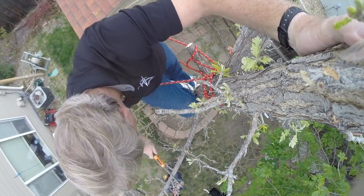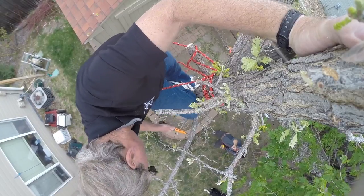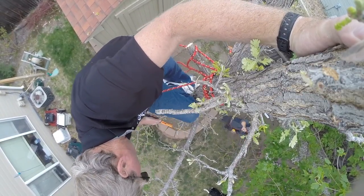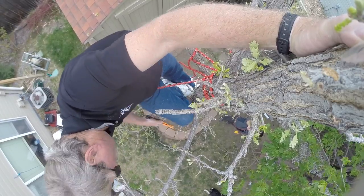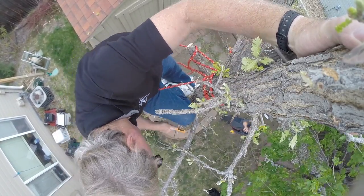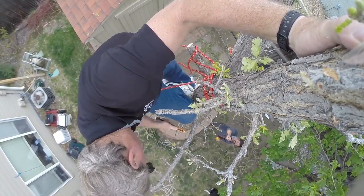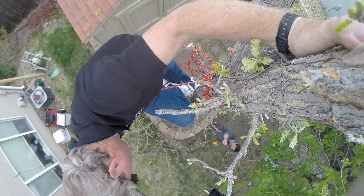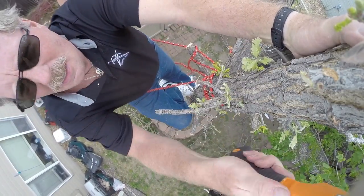I think this limb right here has got to go first. So we notch the bottom so that when I saw through the top it actually just breaks off. But you don't want to saw through too far because it'll pinch the saw — and out she comes, right straight down. A little bit of this, a little bit of that.